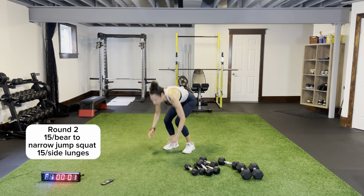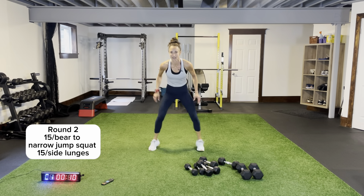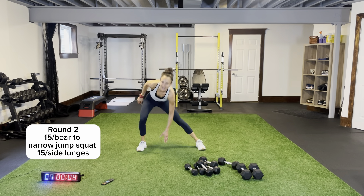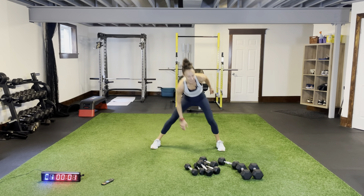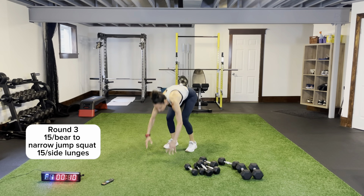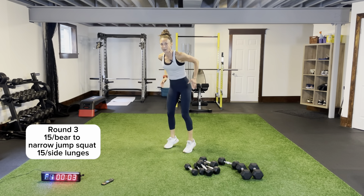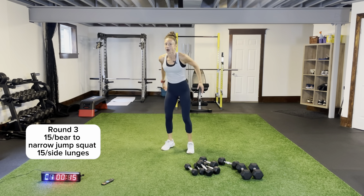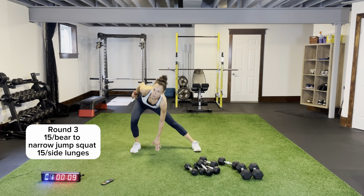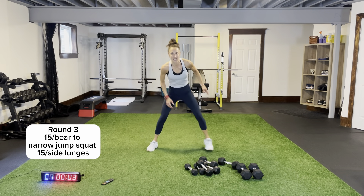Side lunges round two — side lunges, nice and low, coming across, shifting the weight, pushing across. Last round — bear to narrow, come on! Last 15 for this. Last 15 of side lunges — two rounds of core and we are done! In and out, one, two, and up. No rest before our core — straight to the ground!